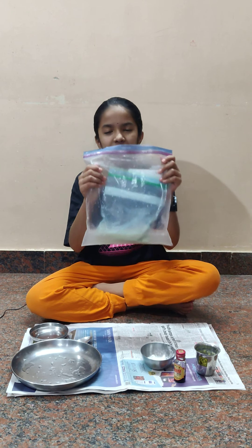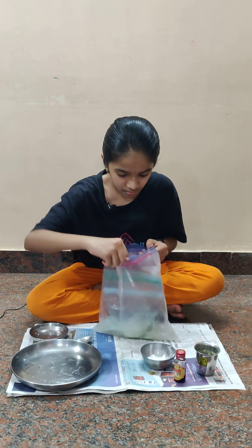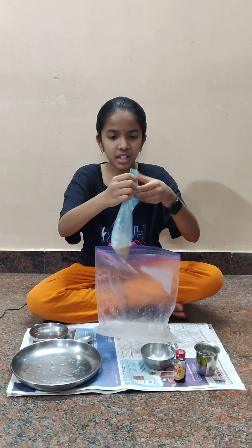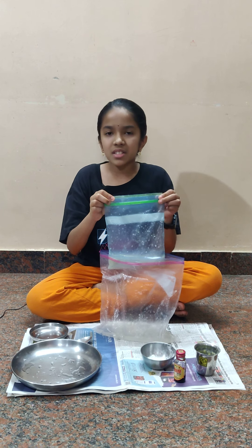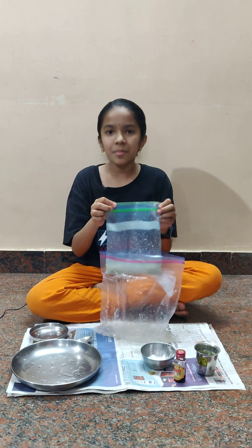Hey everyone, I've completed the 15 minutes of shaking the ice cream. Now let's see how it has come out. The ice cream looks really good to me — it looks perfect. Let's open and see. Wow, tasty! It's awesome! Thank you, and I'll see you next time in another amazing experiment. Until then, I'll eat my ice cream. Bye!